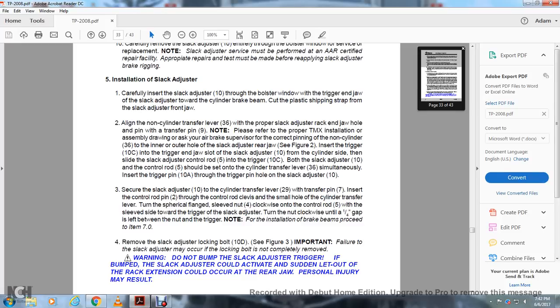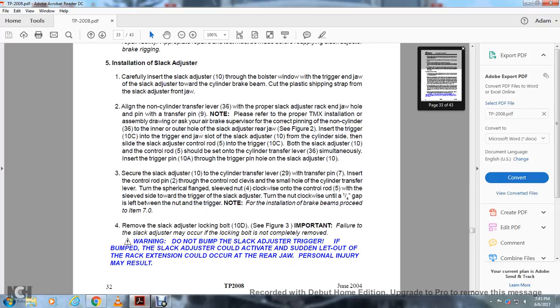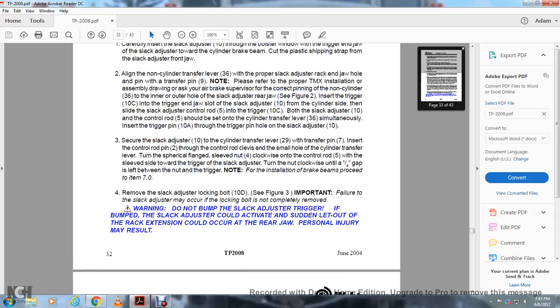Refer to the figure to confirm the non-cylinder lever 36 is in the outer hole of the slack adjuster rear jaw. Insert the trigger 10C into the trigger slot of the slack adjuster 10 from the cylinder side. Then slide the adjuster control rod 5 through the trigger 10C. Both the slack adjuster 10 and the control rod 5 should be aligned with the cylinder transfer lever simultaneously. Insert the trigger pin 10A through the trigger pin hole on the slack adjuster 10. Connect the slack adjuster to the cylinder transfer lever 29 with the transfer pin. Insert the control rod pin through the control rod clevis and the small hole in the cylinder transfer lever. Turn the cylindrical flange sleeve nut 4 clockwise on the control rod 5 until approximately one-quarter inch of gap remains between the nut and the trigger.